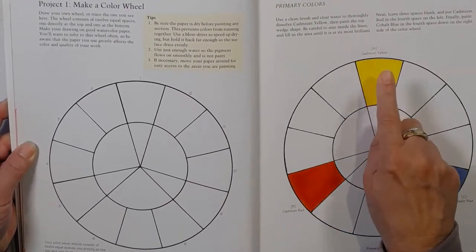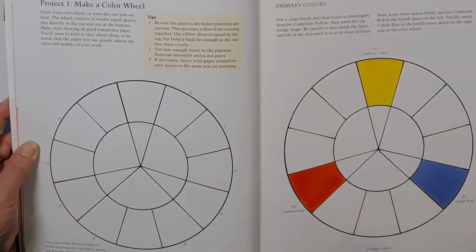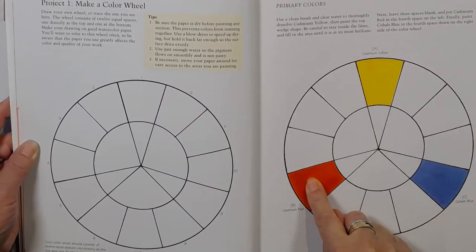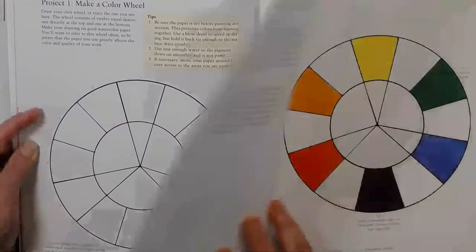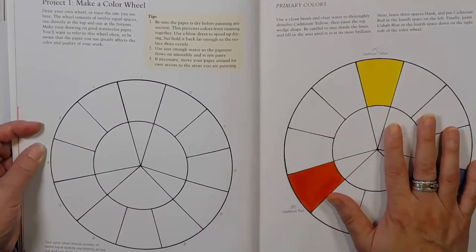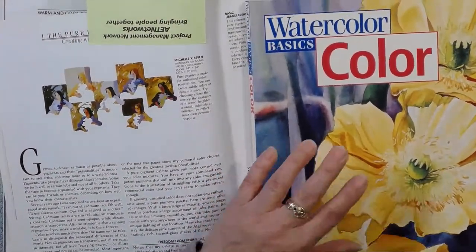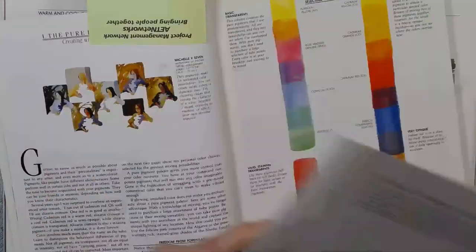It goes through how to build your own colour wheel, which I won't be doing online because it's a little bit tedious - it's the sort of thing you should take your own time with. Get a lovely reference like Watercolour Basics. This one I first borrowed from the library, so there's lots you'll find in your local library. So that's Jan Kuntz.